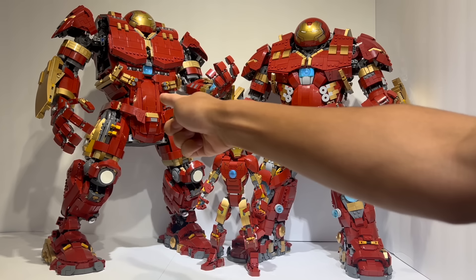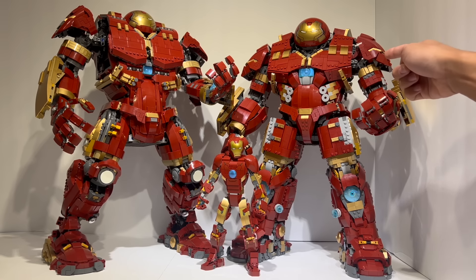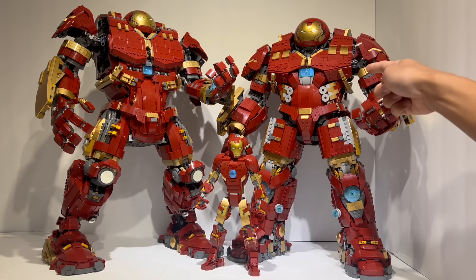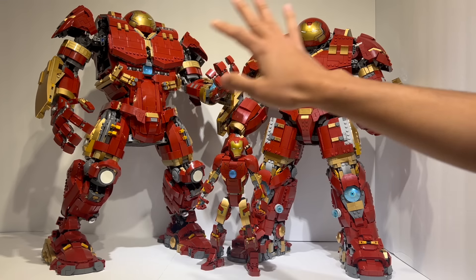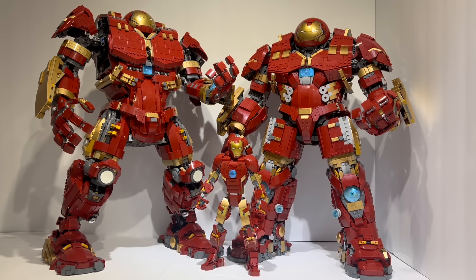So that right there is the official LEGO UCS Hulkbuster set, set number 76210. It comes with 4,049 pieces and retailed for $550 US dollars, although right now it is on sale for $385, which is a lot more fair. This right here is a mock — however, this is no ordinary mock. It uses only the pieces in this set, literally no extra pieces were required, and it uses almost all of them. In fact, there are only a handful of pieces left over.